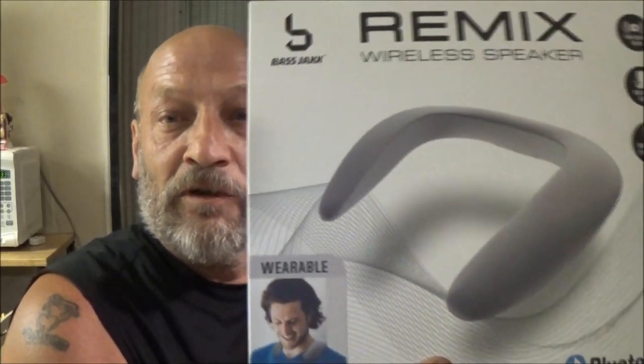Hey guys, Shave Air 1000 here. Today we're going to be trying out this Bluetooth speaker that you wear around your neck. Let's check it out.